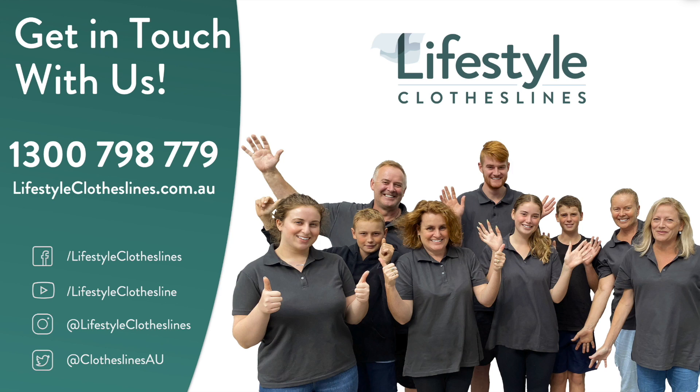You can reach us on 1-300-798-779 or visit us online at lifestyleclotheslines.com.au. Our friendly clothesline experts will be more than happy to help you out.